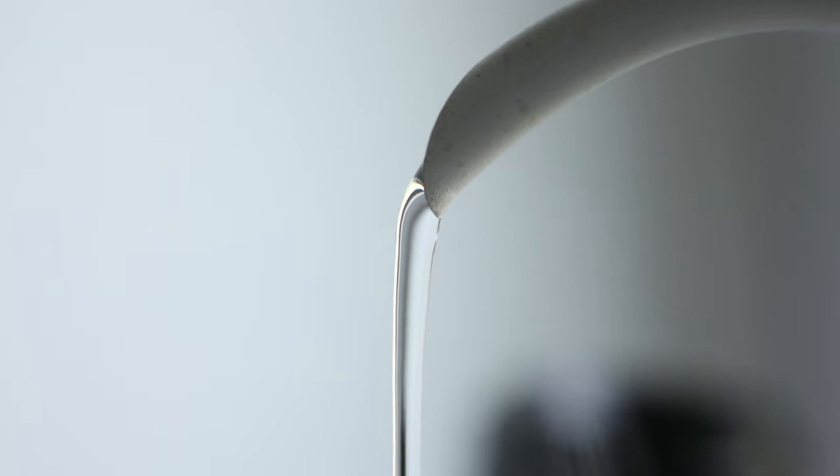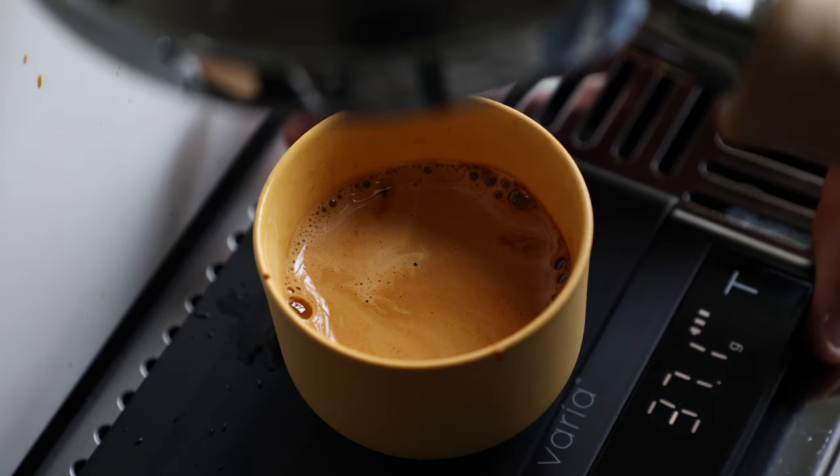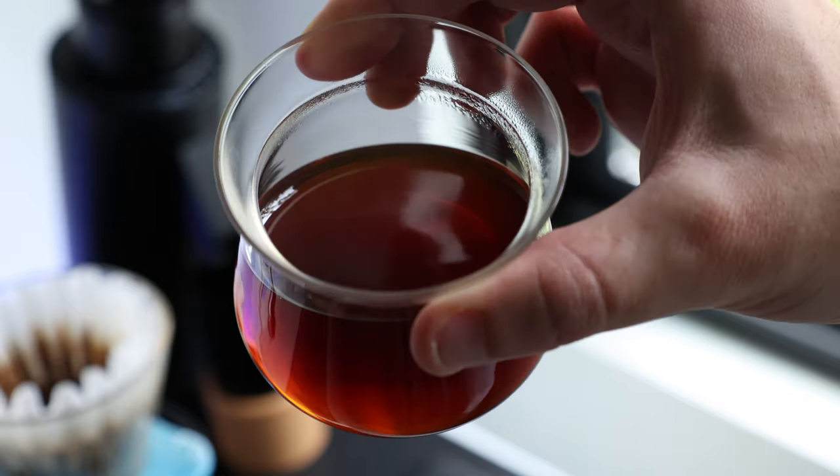Now let's talk about what happens when those grinds meet water. My experience on previous DF models is that they ride a pretty flat line — good, but not great. But the 64V definitely makes a significant jump in cup quality. This increase comes down to a few different variables: the burrs, their speed, and personal preferences.